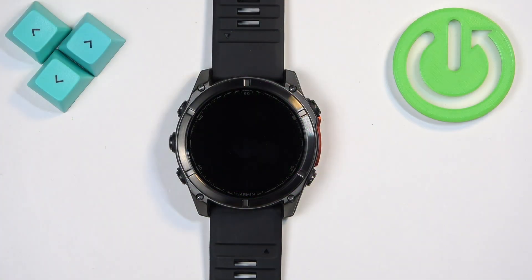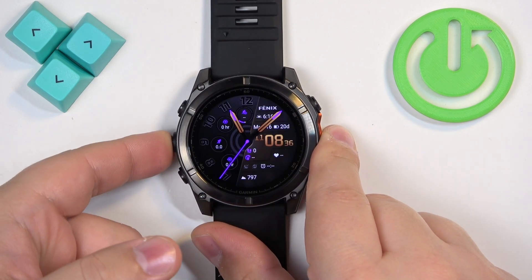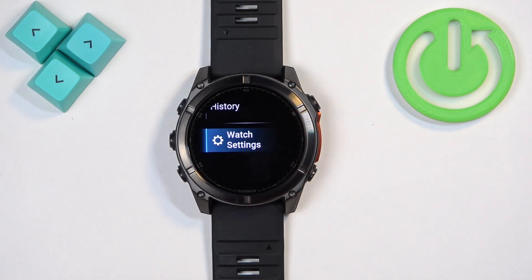First thing we need to do is to open the menu on our watch and you can do it by pressing and holding the menu button. Once the menu opens scroll through it and find the watch settings and then tap on it to enter the settings.